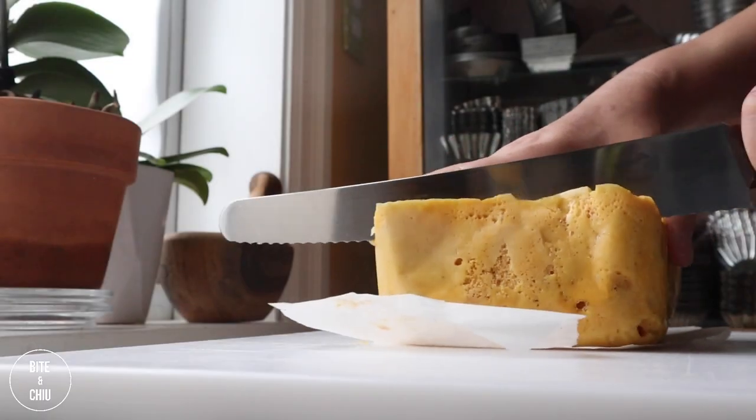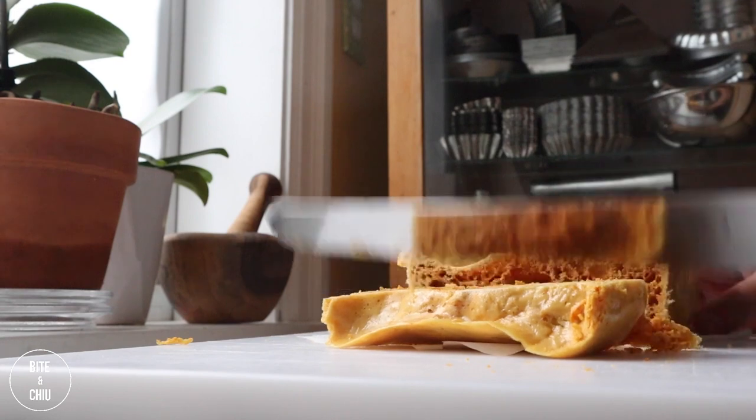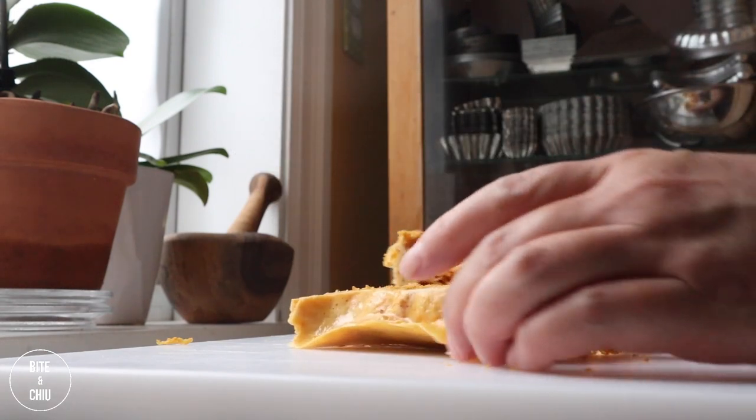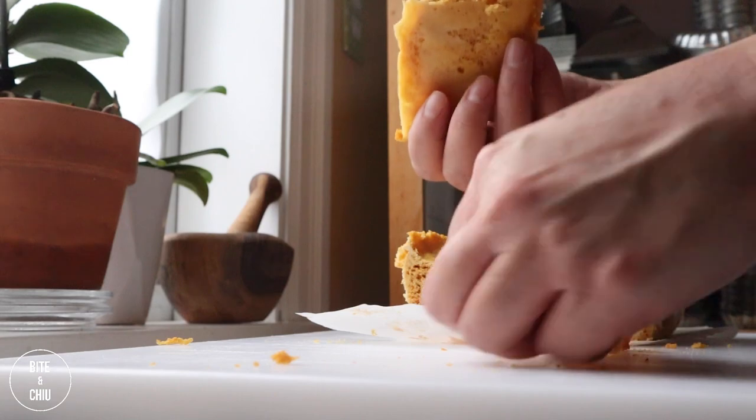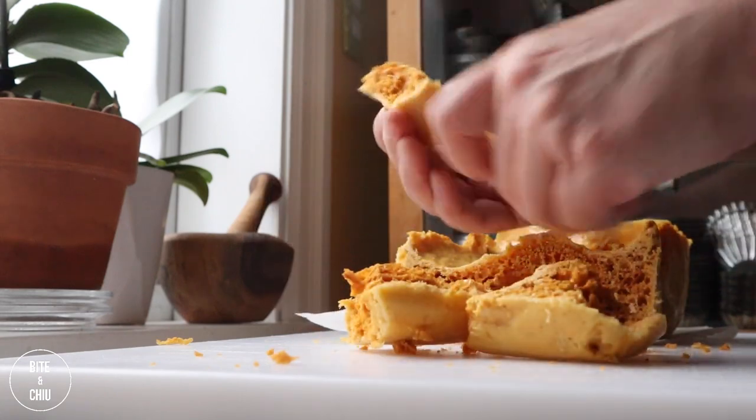Once the sponge toffee is cooled, it is time to break it apart. I like to slice the toffee with a serrated knife in lengths. This candy can also be snapped in your hands. This toffee has great air bubbles distributed throughout, earning its name as sponge toffee.